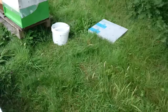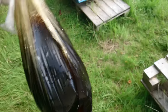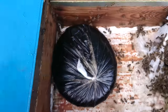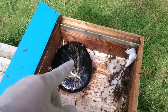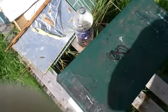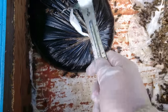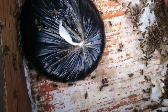Each bag holds two and a half liters. I'm putting in two new ones — just placing the bag here and making a few holes on top with my hive tool, or you could use a knife. Just a few holes like that, and the bees start to take the syrup straight away.